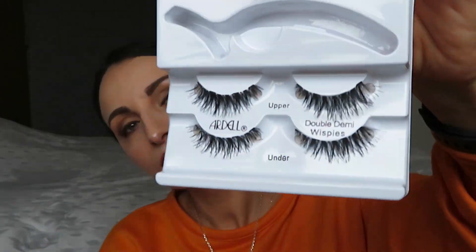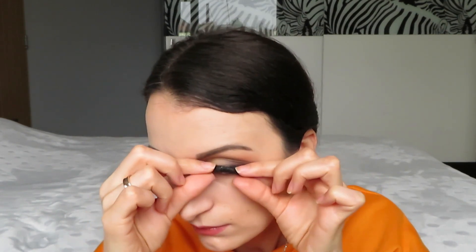Both of them came with their magnetic applicator but I will not use it. For my taste these lashes look quite big but let's see how they will look on. I know that the bottom lash needs to be applied first and then the upper one comes after, but this technique doesn't work for me. I will put the upper lash on first and come with the under one after.